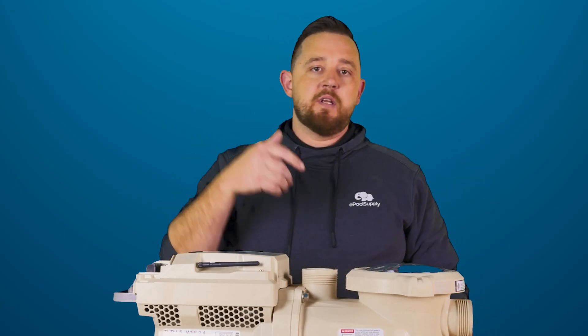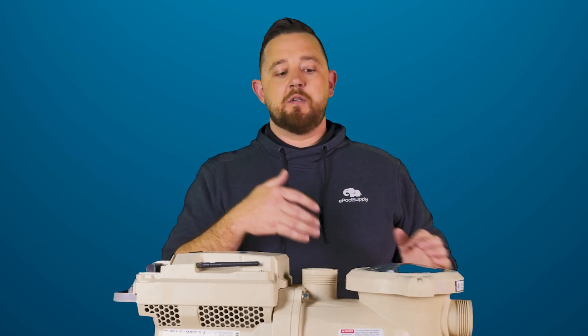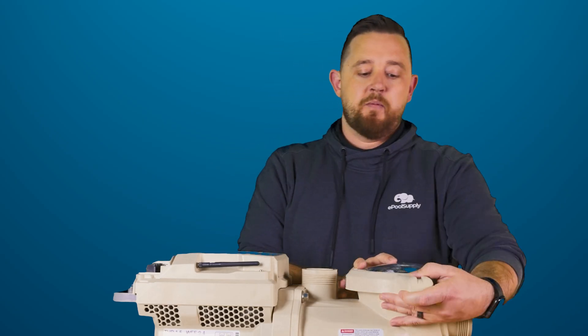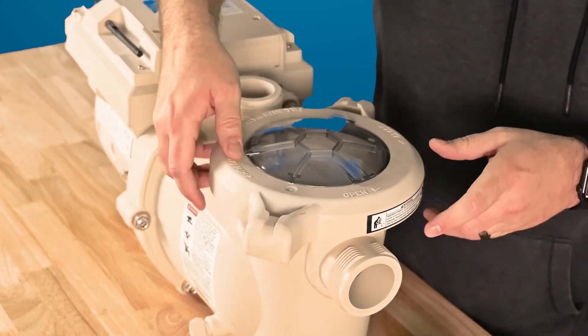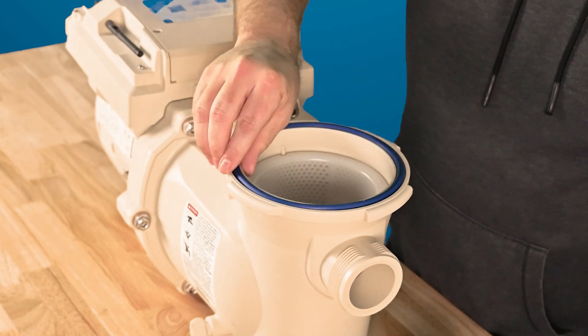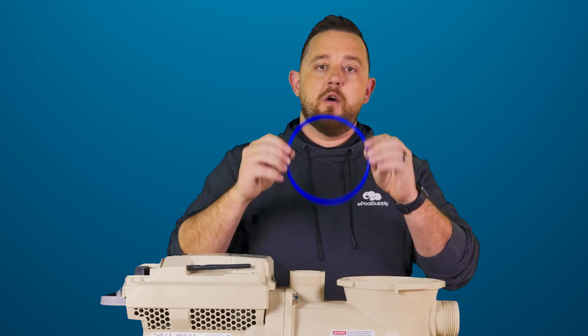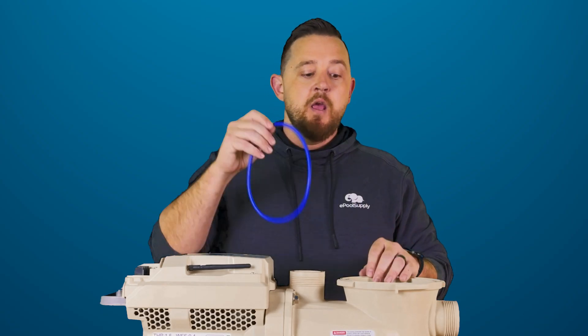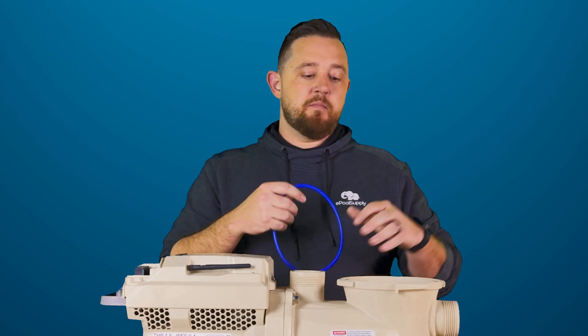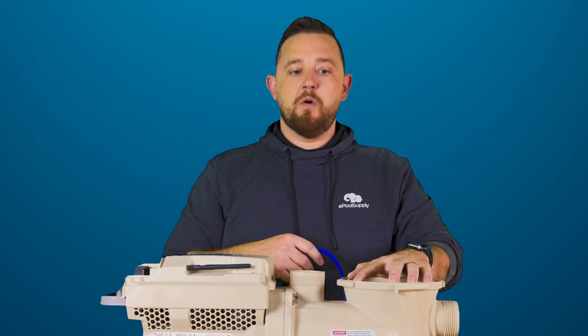Same unions — we'll have the links down in the description below for parts on all those. I'll actually open up the top here so you guys can see in the basket as well. Much, much heavier duty o-ring. In the comparison video you guys will get to see them side by side, but it's a better heavy duty o-ring here to make sure that this pot seals up really well.